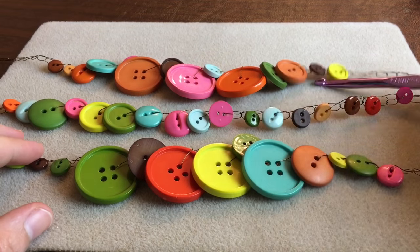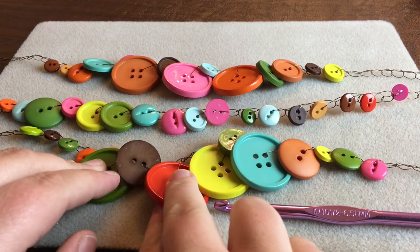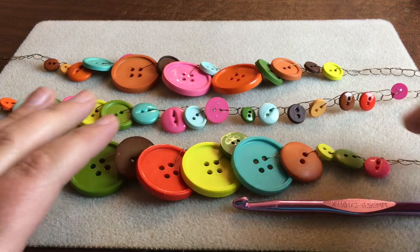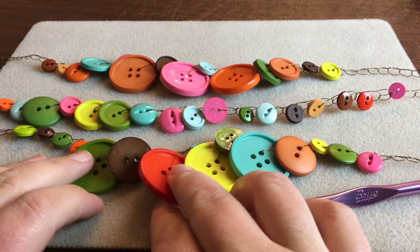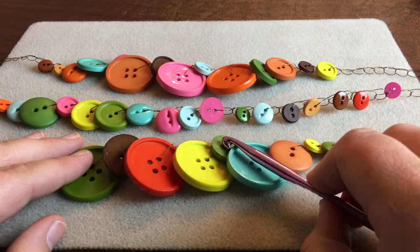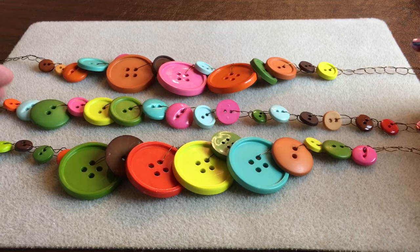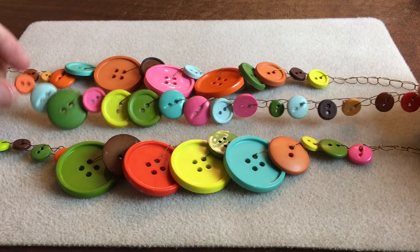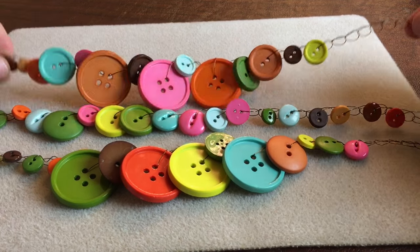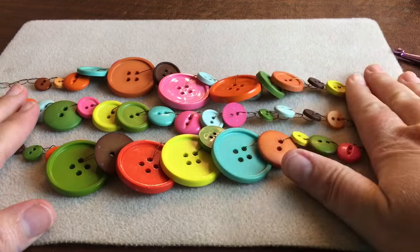I've made my three chains of buttons and laid them out very flat. It doesn't matter if they're backwards — these colored buttons are nice because they're the same color on both sides, though they may have different textures like shiny versus matte. If you have a button that's white on the back and brown on the front, you may or may not want that. I put the one with mostly smaller or medium buttons right in the middle. You can see some big buttons alternate — four big ones on this one and three on this one. It's all going to get intertwined now.